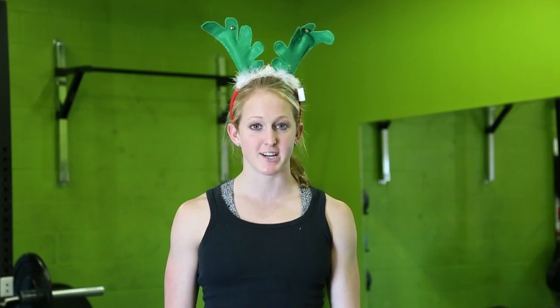Hey guys! It's Timmons. Today we're going to go over how to do tricep push-ups. This is a great exercise to work the arms, especially the triceps.